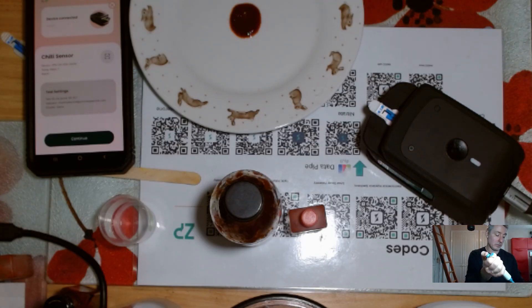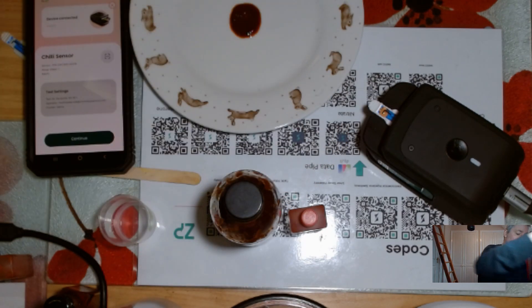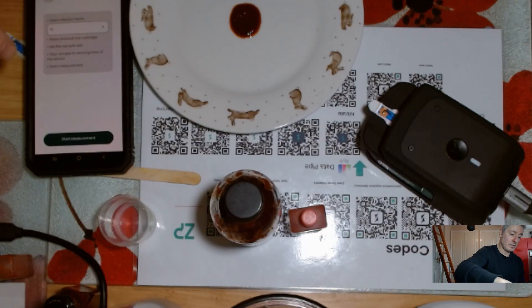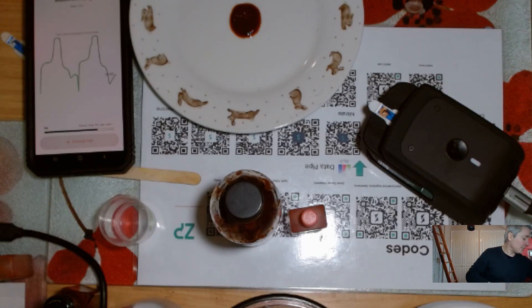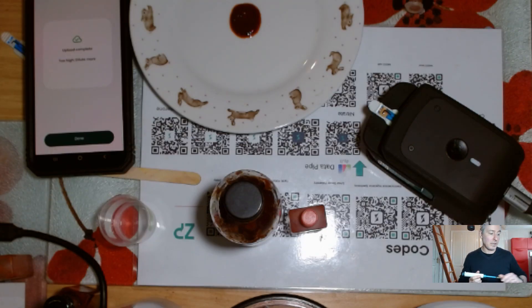I'll grab the sample, put it on there, hit continue, choose one-in-ten, and start the measurement. What you'll notice in a minute is it'll start grabbing the data, and when you see that flat line, that's the first indicator that this sample is too intense and I'll have to do a further dilution. It says 'upload complete' — too high, dilute more. It's sent the data to the cloud.